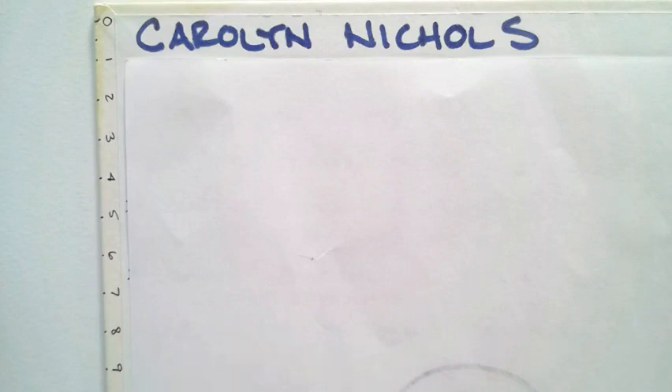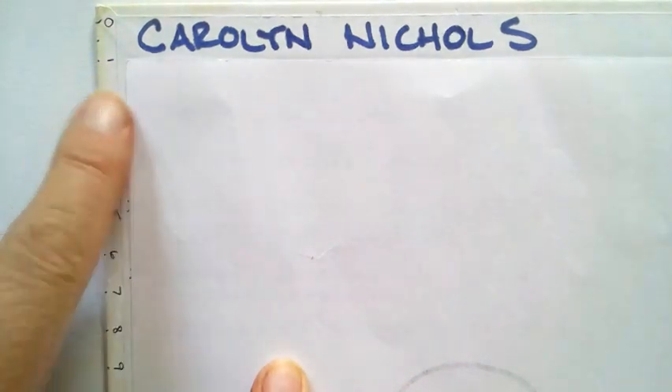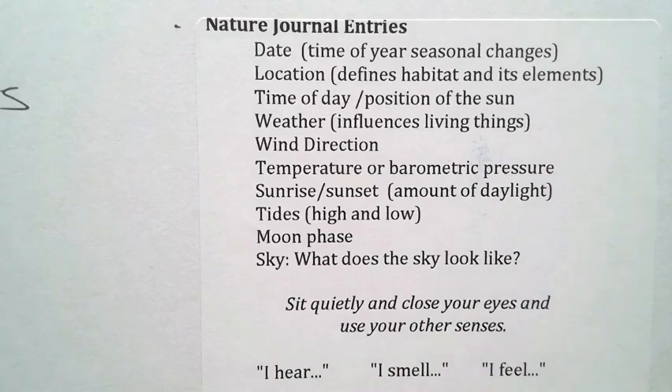The first thing I do when I get a nature journal is put my name on the inside cover and information on how to return it to me, because this turns into a fairly precious book. I also put a sense of scale — in this case centimeters — I just take a ruler and mark it off so I have a unit of measure in the field.